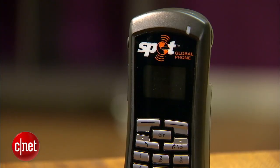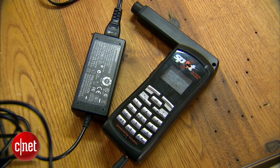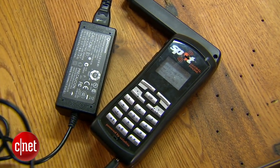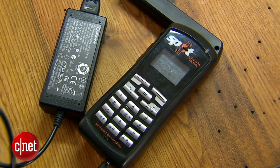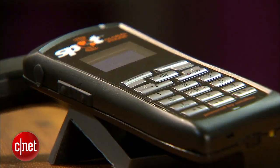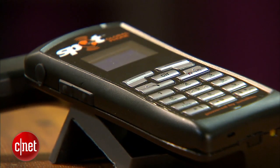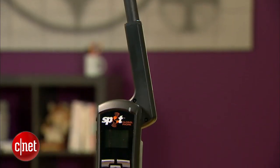One thing about this phone is that it really needs to work only that one time where you really, really need it. So as long as it does that, you'll probably be okay. It is a bit expensive — the phone itself is almost $500, and service plans are pretty pricey. But if you are a person that is going to be out in the wilds a lot, backpacking in the backcountry, or in a place that just doesn't have normal cellular service, and you really need to keep in touch or just want it for emergencies, the cost is going to be worth it to you.